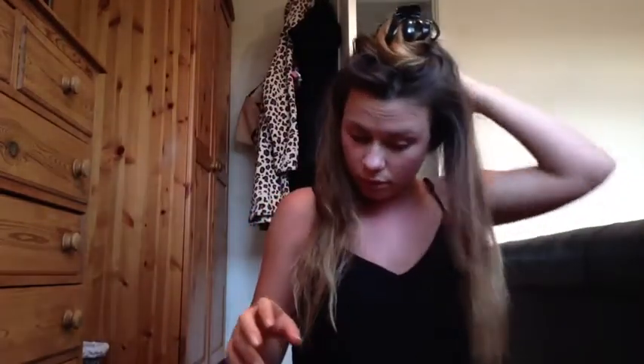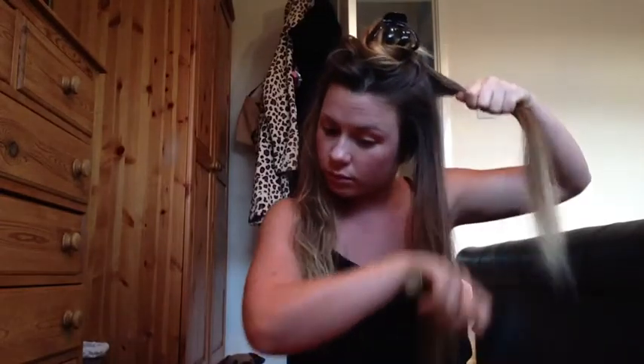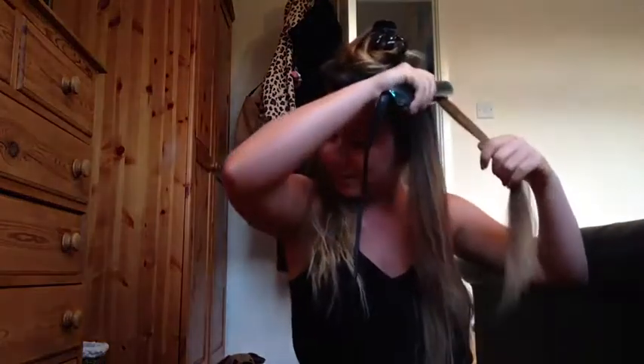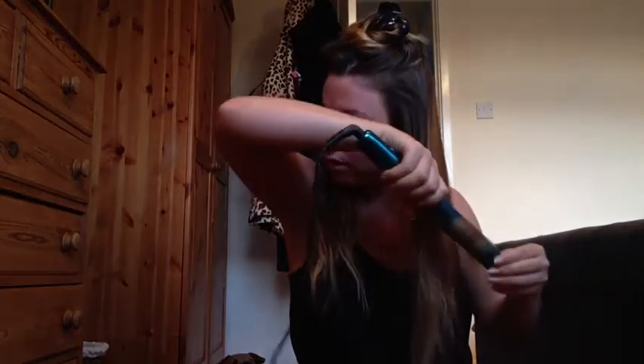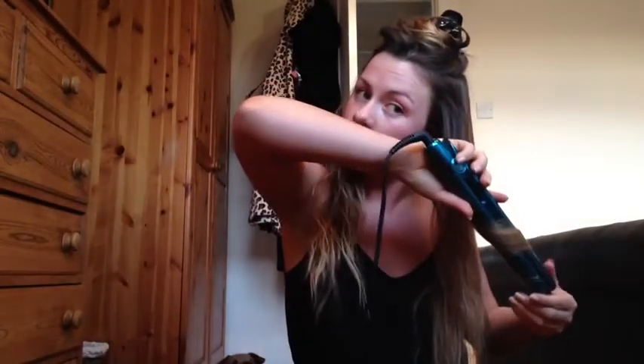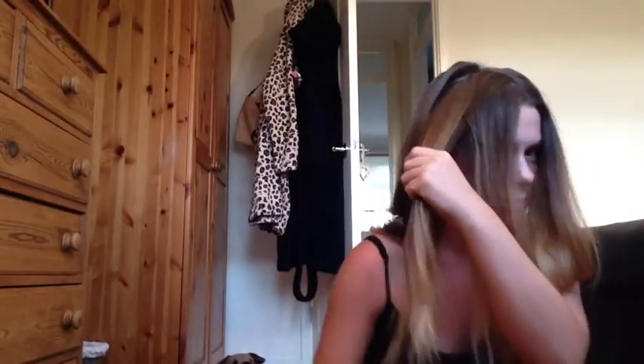You want to do the exact same thing and curl it all. I don't usually flip the straighteners around until I'm about halfway down the hair, just so it's not too curly at the top. And don't burn your finger like I just did — the straighteners are very hot, 210 degrees Celsius. So yeah, just pull it down, spin it round to lock that curl in and flick it around.